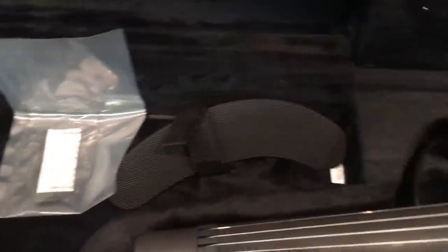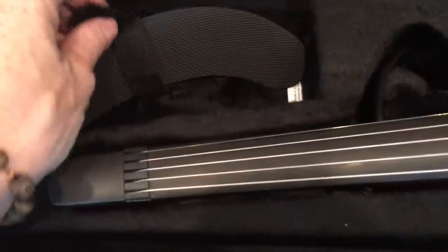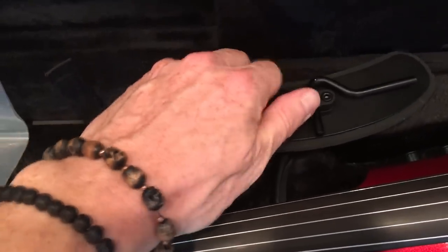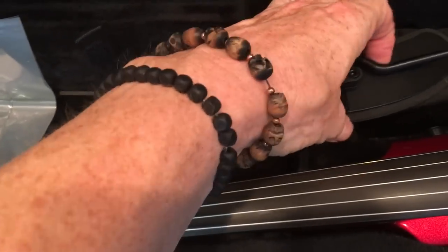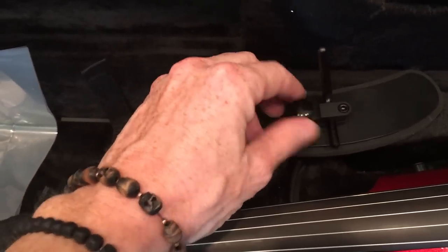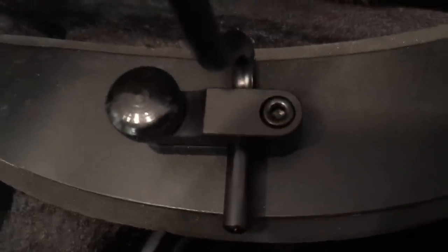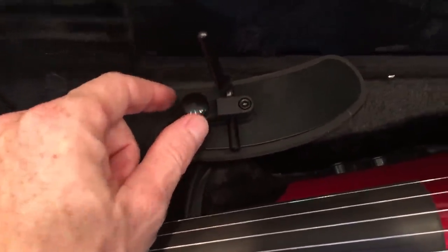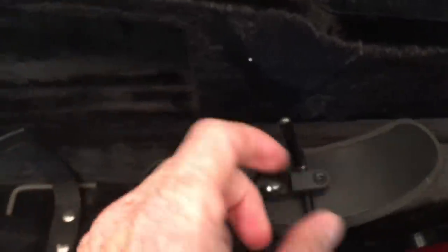You've got your shoulder rest right there. So let's talk about that first. There's a thumb wheel here that you can loosen up, and it allows you to stand this little post up — then tighten that back up. You'll also notice there's an Allen key right here. Typically you won't have to touch that Allen key unless you've had the violin for quite a while and the thumb wheel just really won't get tight anymore. The Allen key comes with the violin, right here inside the case. You can tighten that Allen screw up a little bit, and then it will allow you to get a little more leverage with that thumb screw.